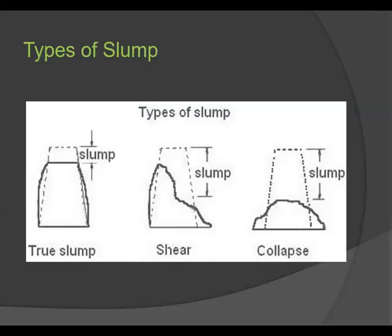There are three types of slump. The first is true slump — if the concrete just settles down uniformly, it is called a true slump. The second is shear slump — if the concrete breaks and half part slides down, it is called a shear slump. The third is collapse slump — if the concrete breaks and spreads in all directions, it indicates a collapse slump.